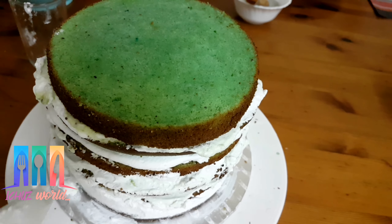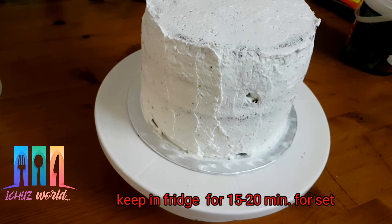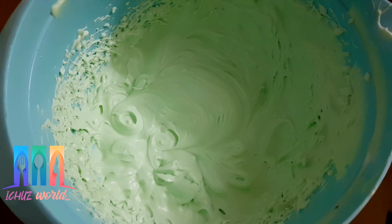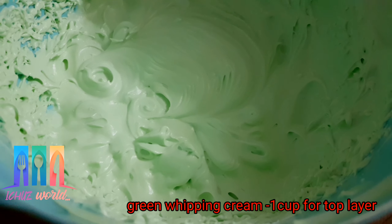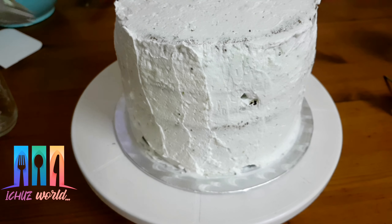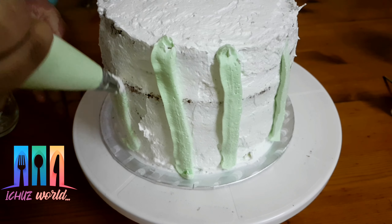I will bake the top layer and add sugar syrup on the top layer. I will put the paper in the fridge to clean it, then put it in the top layer. I will add the green shade. We will set it for 20 minutes, then cover with green color to finish.